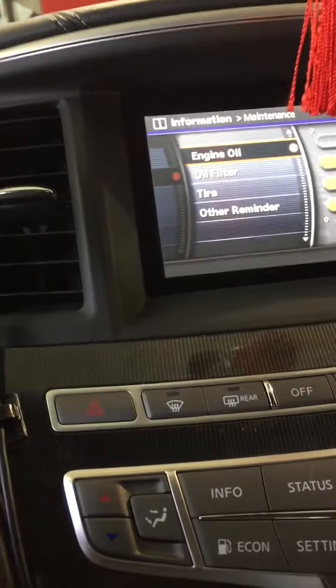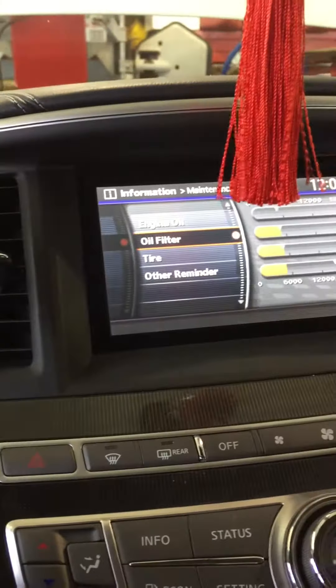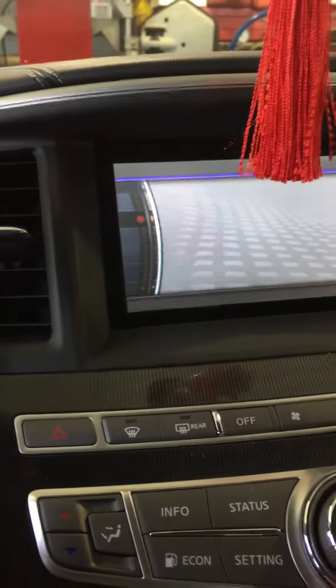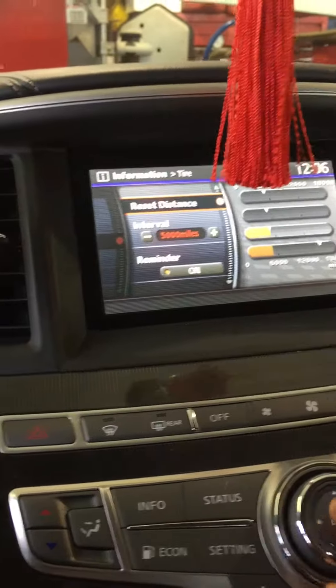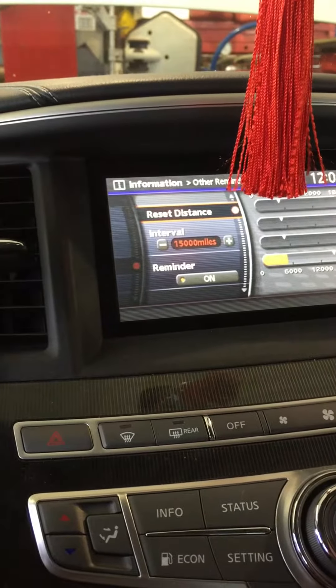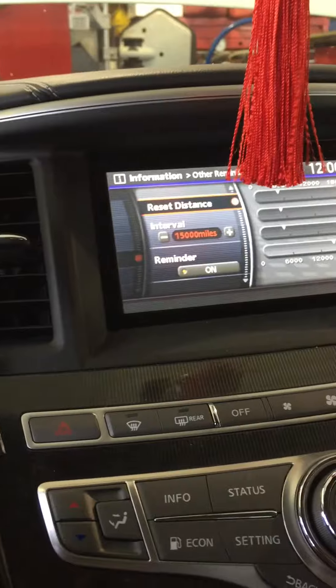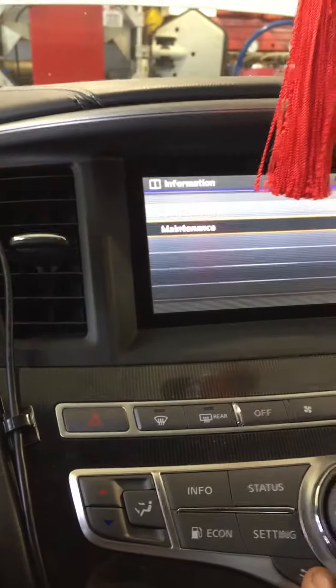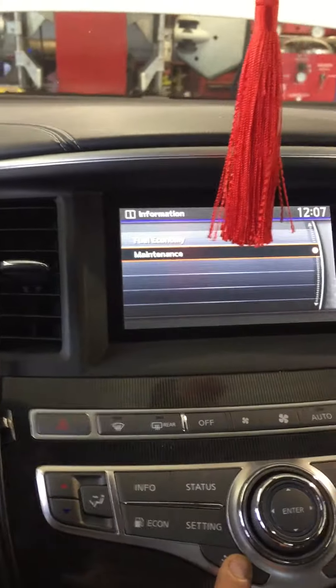You can go back and reset Oil Filter, Tire Rotation, and other reminders depending on what you've done on your car. Make sure you reset whatever you have done. Thank you guys.